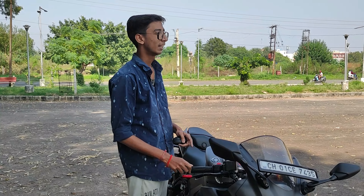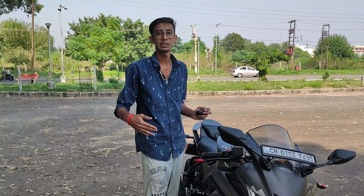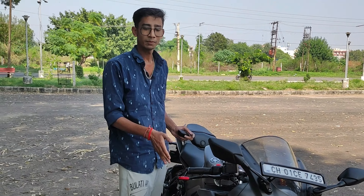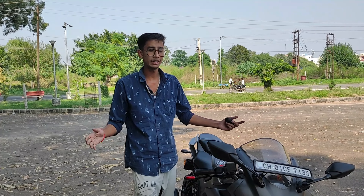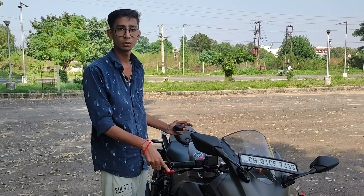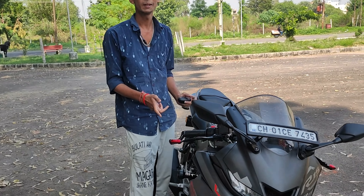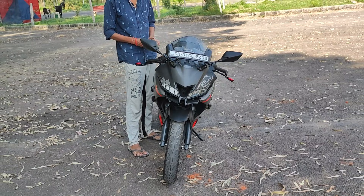Another disadvantage is that normally I was driving and I could easily maneuver, but now you have to think about it because the width of the bike is a little wider. You can touch things, scratch it, or get it damaged. In terms of looks though, you can see the bike looks great.